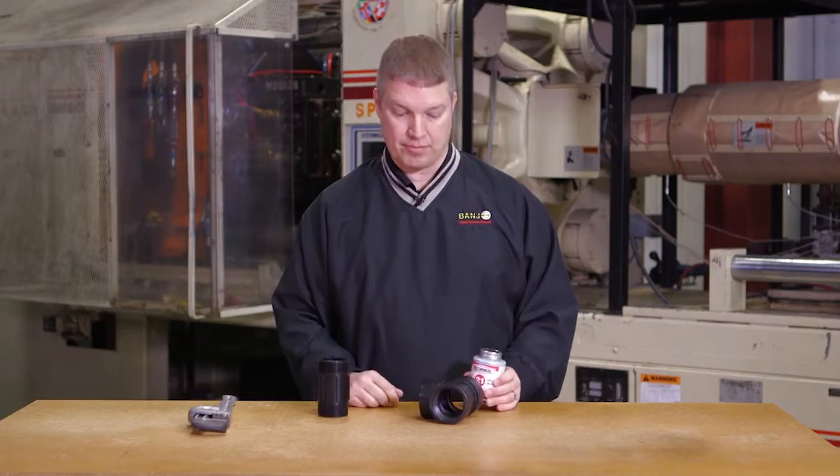Hi, I'm Jim Calder and this is a Banjo quick tip on how to put threaded pipe fittings together.